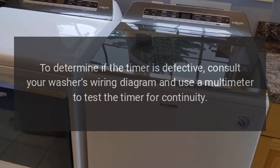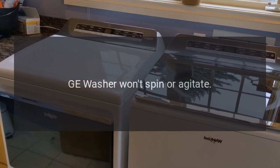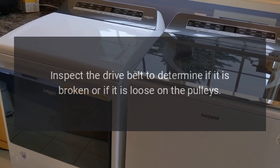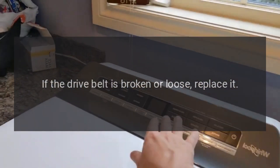GE washer won't spin or agitate — drive belt. Inspect the drive belt to determine if it is broken or if it is loose on the pulleys. If the drive belt is broken or loose, replace it.